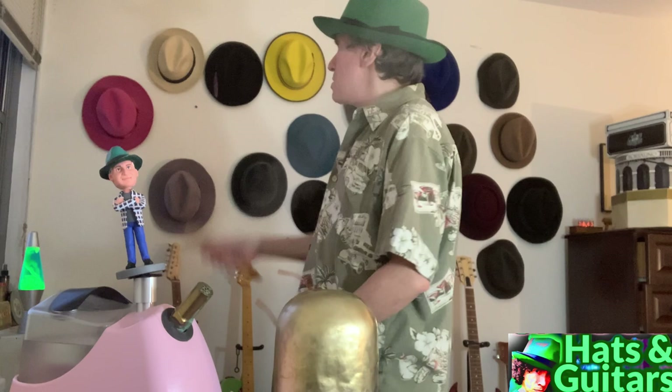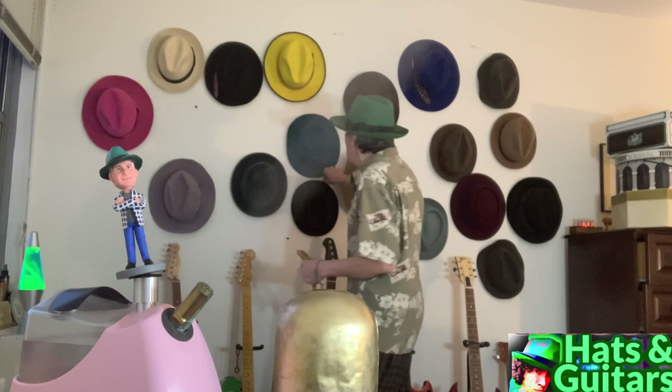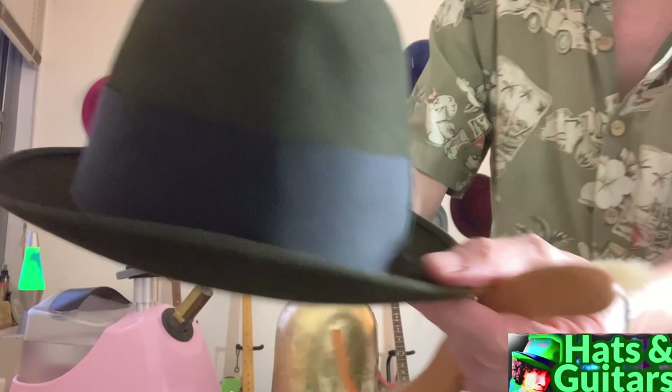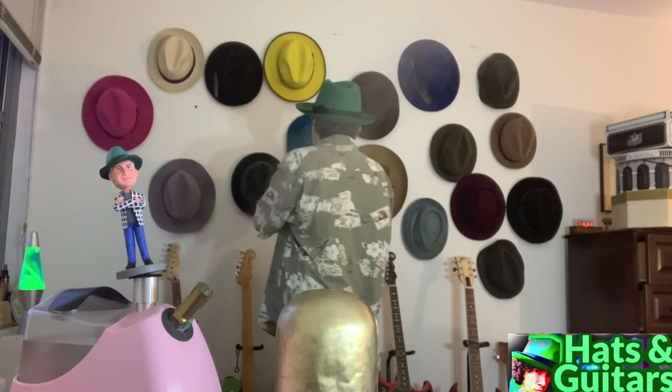I think there was a Stetson Tornado that has a little pen writing on the inside — somebody wrote their name — but I really wanted that hat because it's got their version of the Cavanaugh edge on it. Stetson called it a crafted edge. I steamed it for a bit the other day. I picked it up; it wasn't in brand-new condition but it was very clean.